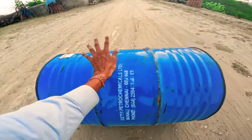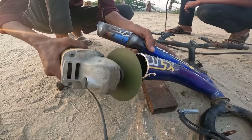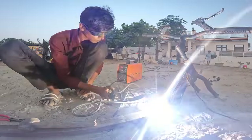Now guys, without wasting time, we are going to make our drum ripper bike. We are going to put in a lot of time and effort. So for the video, please give it a like. And if you haven't subscribed to the channel, please do subscribe.